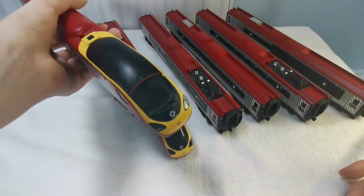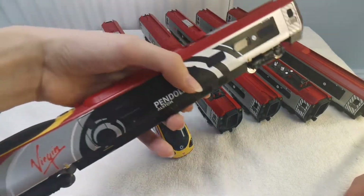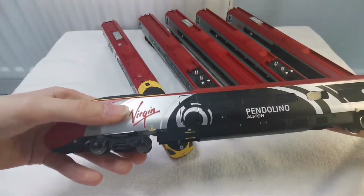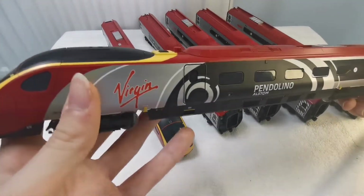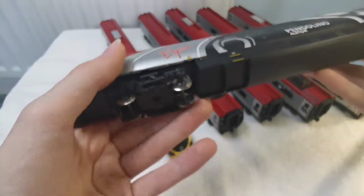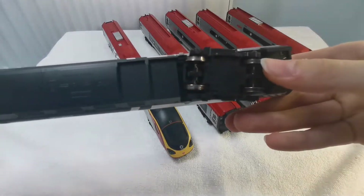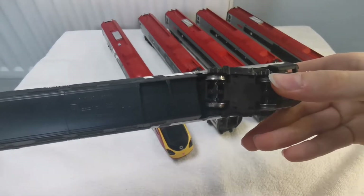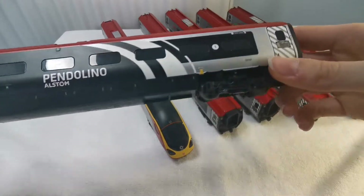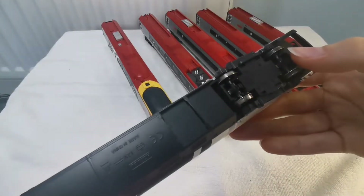This is the motor car — very nice. It has directional headlights. I've DCC fitted this, and it has pickups on every wheel. Unfortunately, because this train is so heavy with all the coaches, the motor needs help.